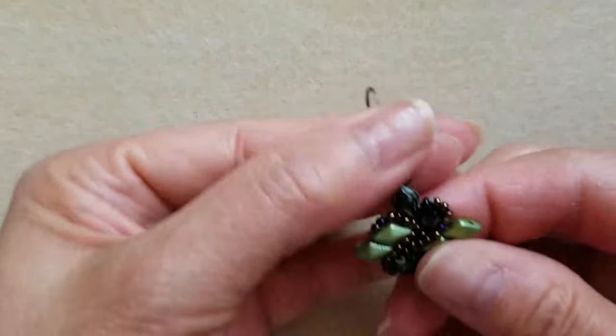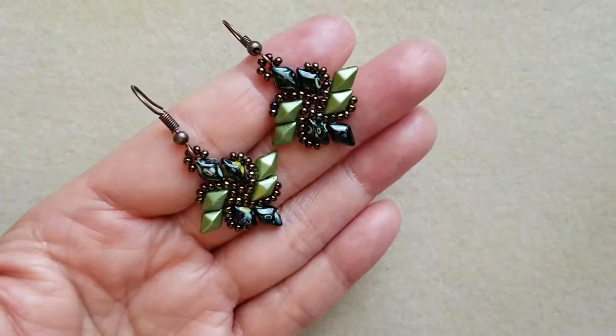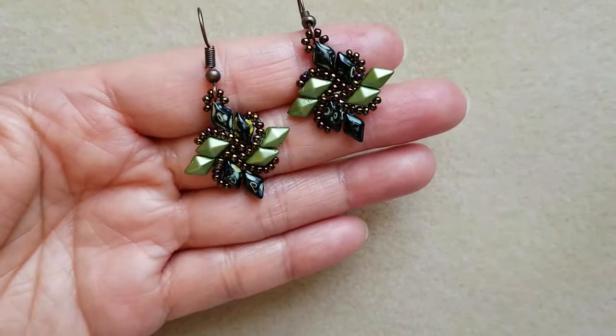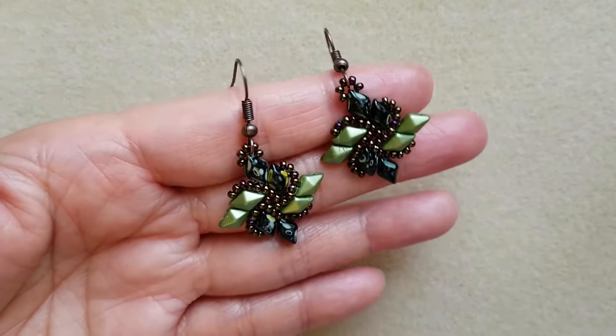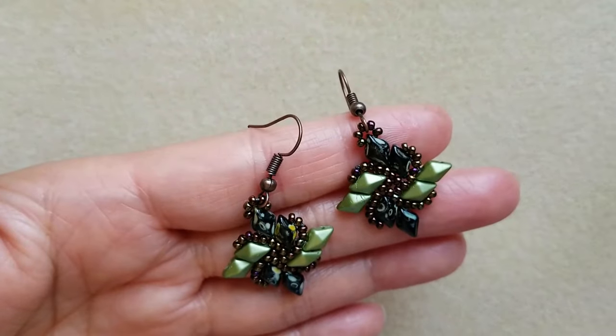It's done, hope you like it! Thank you for watching, have a blessed day everyone, and happy beading. Thank you so much for watching.